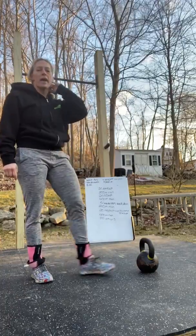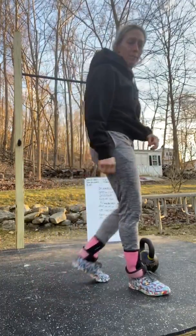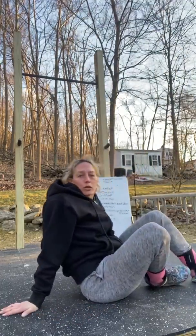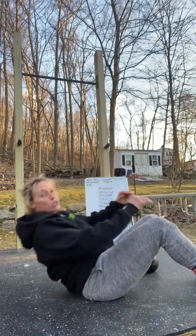Then you're going to do 20 sit-ups. You could use your ab mat — if you don't have one, you can easily fold up a sweatshirt or a towel and put it under your back. Just make sure, as always, your shoulders are coming in front of your hips.